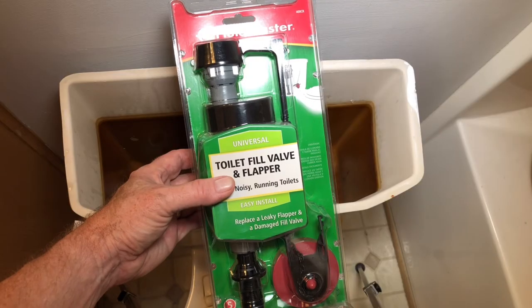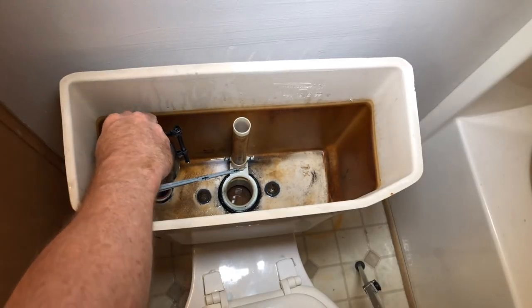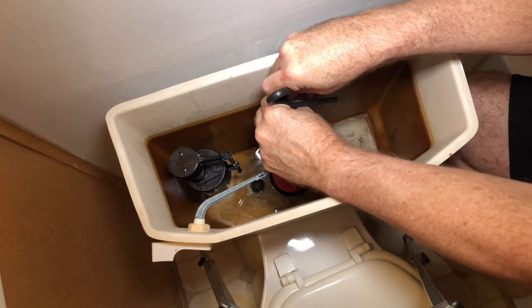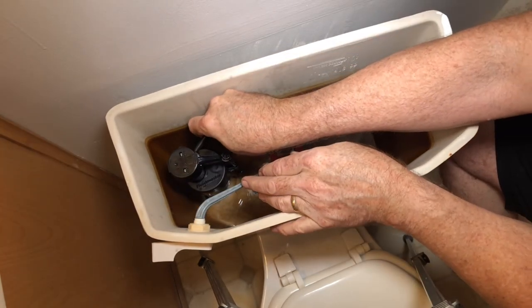Now grab your new valve. Put the new rubber washer on the bottom of the new valve. Thread it through the hole in the bottom of the tank and put the nut on the valve on the underside of the tank. Snug it up hand tight and give it one quarter turn past snug. Now reattach your water line to the new valve and tighten that down as well. Attach the small overflow line and now the tank is ready for filling.